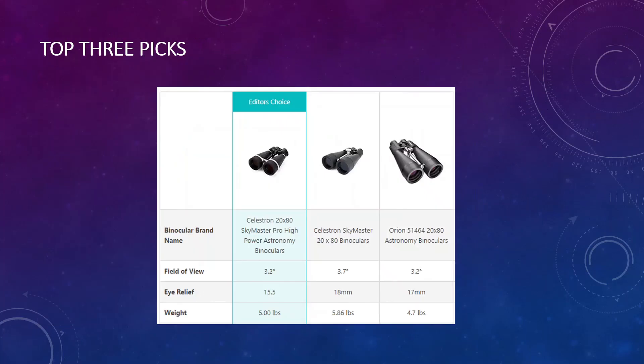Looking at all three side by side, you can compare the field of view, eye relief, and weight. My recommendation is the Celestron Skymaster Pro 20 by 80. You can click the affiliate link in the description to check them out on Amazon, which is one of the best places to buy astronomy equipment. You can also head over to my website, AstronomyScope.com, for a documented text version of this review. I hope you have a great astronomy experience with whatever binoculars you decide to get.